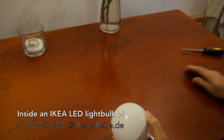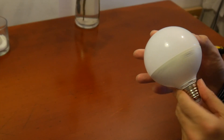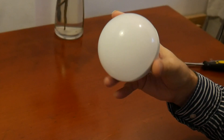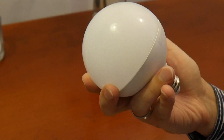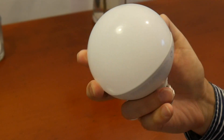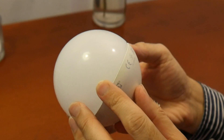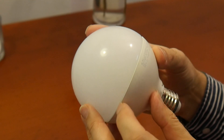This is what we found on this nice lovely vintage table. This IKEA LED light bulb is already defective — 16.5 watts. I thought I'd quickly let you know, and I have the feeling the higher wattage LED light bulbs really get defective rather quickly. Let's see if we can find a production date. I think this is not older than 3 years.